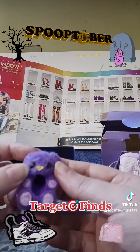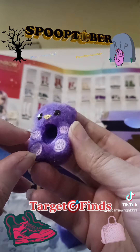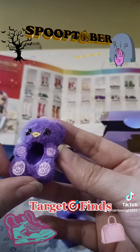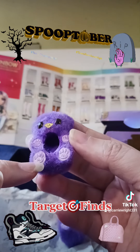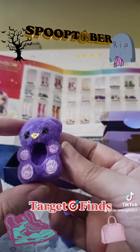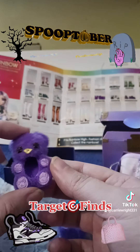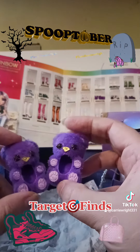They have little jewel eyes and a gold nose, and they have a concave heel — the original style of foot, not the flat feet. They have little paw details. You can see the little toe beans, and it does say Rainbow High in the logo in the paw. This is cute, but it's not really going to go with anything my doll currently has, because these are slippers and I don't have any purple pajamas.